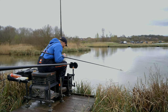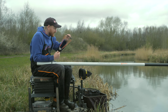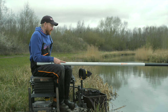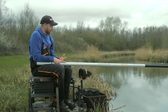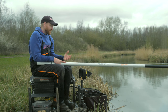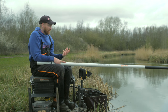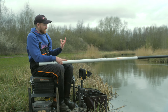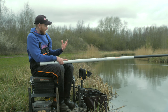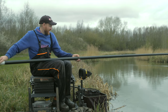In terms of hook baits, you've got to tailor it to what's happening on the day. Today, a six mil expander has by far been the best. But if it were tougher and I wanted to catch more skimmers, I'd use a four. And if there's a lot of nuisance fish, that's when I put a banded hook length on and fish with a hard pellet in the band. But these fish today have loved them six mil neutral expanders.